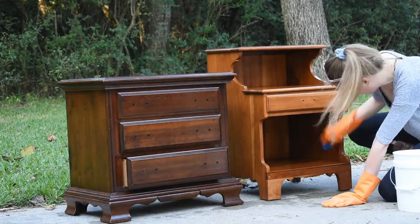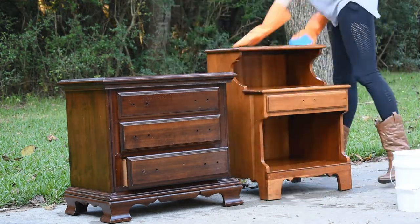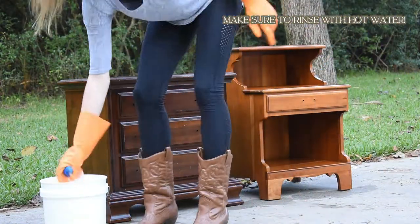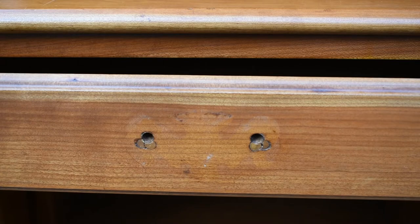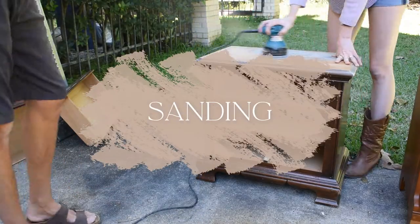Cleaning is a really important step for making sure paint sticks, but it's also important to do before sanding. You want to make sure that you don't push any dirt or grime into the pores of the wood. So make sure you take your time with this step, especially if it's gonna be furniture in your home. Get around the handles as well — those are good spots where a lot of grime can build up. And then we're gonna move on to some sanding.